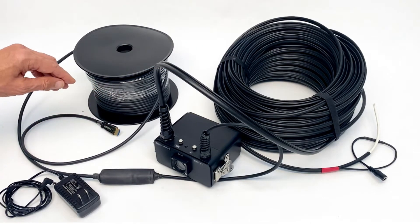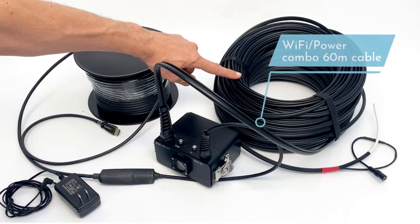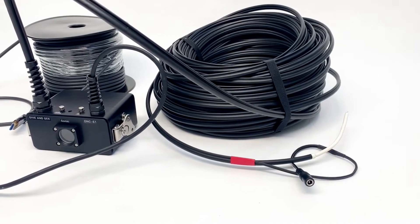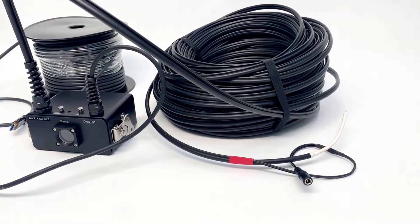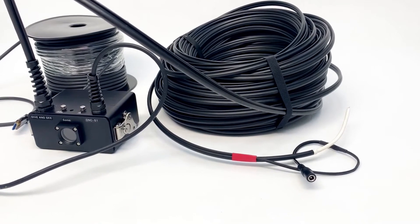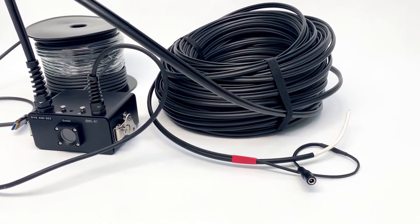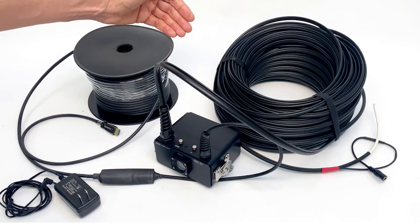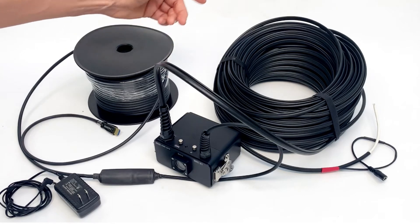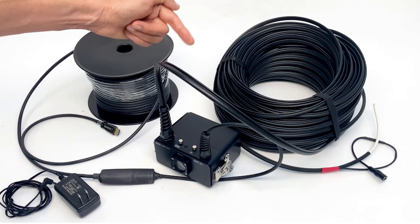Another feature of this set is the 60-meter Wi-Fi and power cable. The Wi-Fi cable allows you to control all menu functions of the Sony camera remotely over 60 meters using the Sony app, so you can record or change your settings directly through your smartphone.